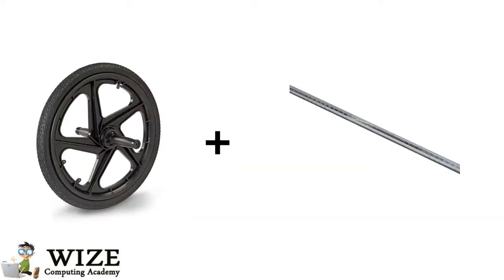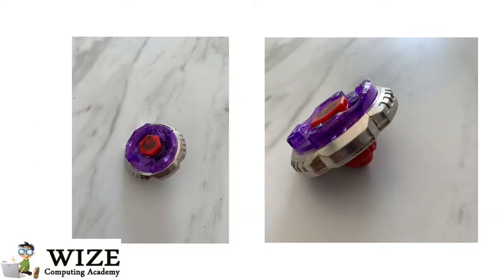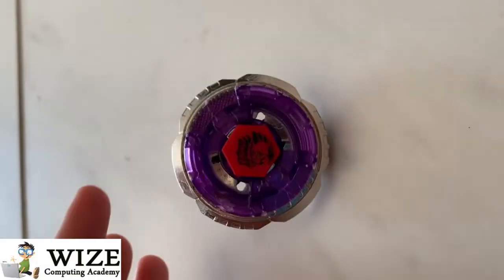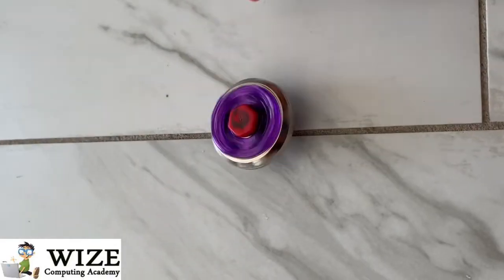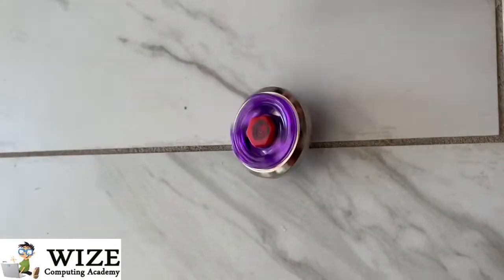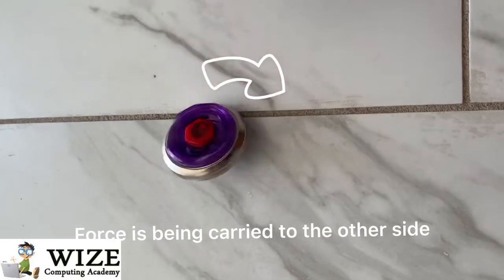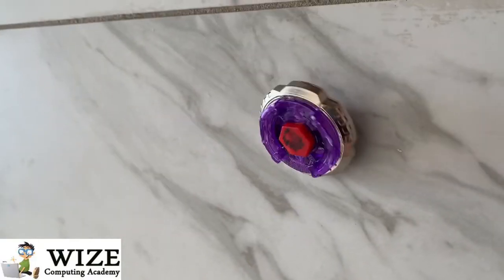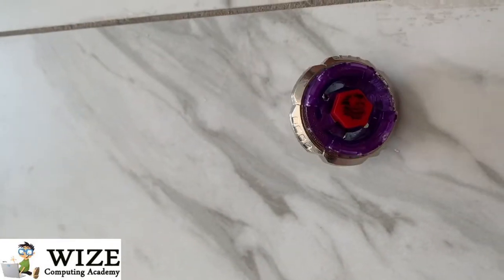Let me give you an example. Say you have a Beyblade. If you lean it over while it is stable to one side, it will fall to that side. But if it was spinning and you try to lean it to one side, the force will be carried over to the opposite side, which keeps it straight up spinning. This is an example of inertia overpowering gravity to help it stay spinning. But when the spin decreases, gravity will win and it will eventually fall.